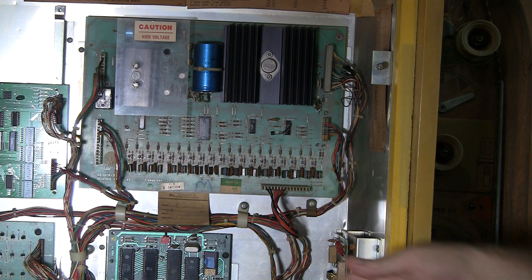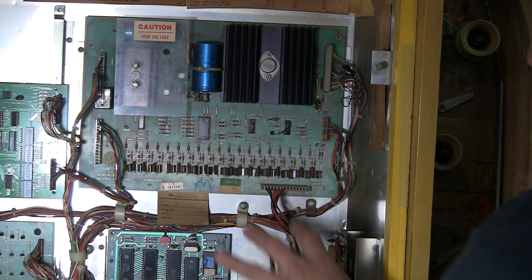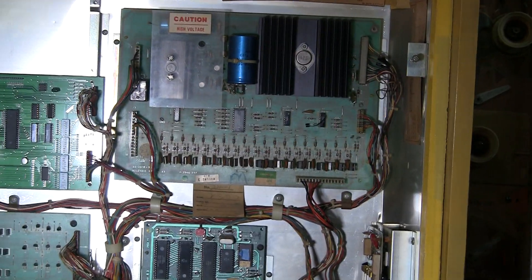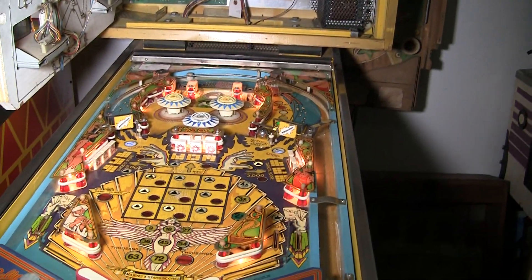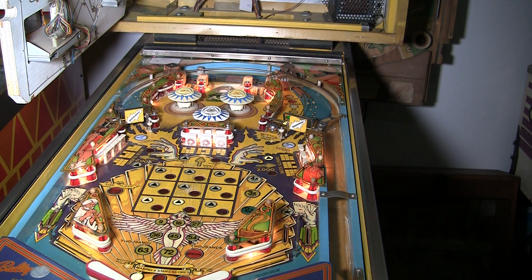This is an old beat-up board — it's got a lot of damage on it, so I'm not going to spend a ton of time trying to make it perfect, but it's working. The game plays great, and there you have it. There's always a solution to doing these things. Thanks everybody for watching. For more, visit pinballhelp.com.